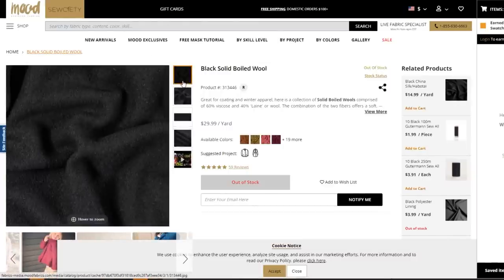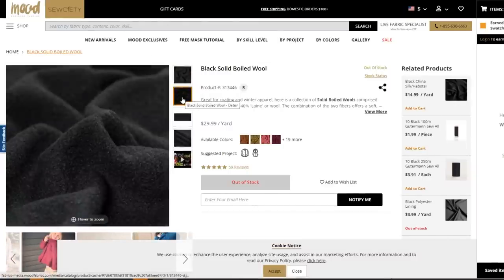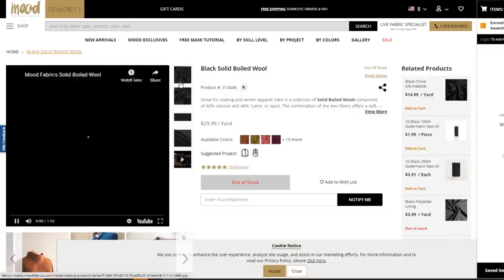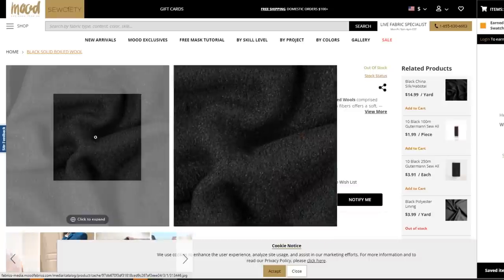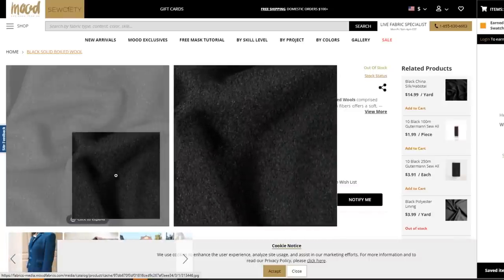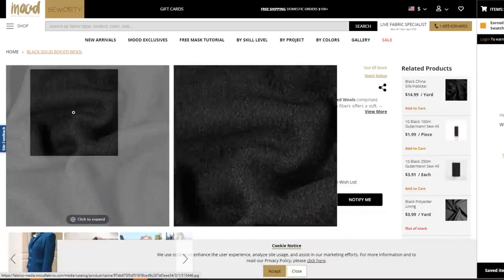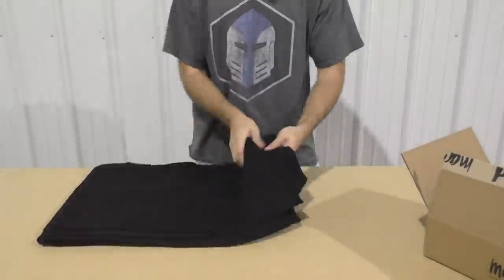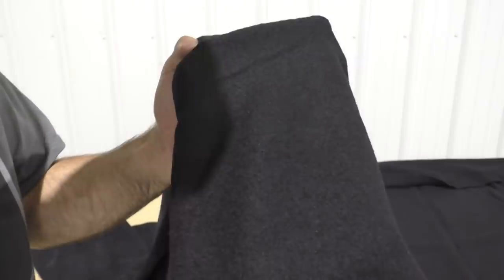I've never heard of boiled wool before, but it looks exactly like what we need. To get the raw material for the cape I went to Mood Fabrics — they have a nice black solid boiled wool, sold by the yard at $30 a yard. I ordered two yards since I'm six foot tall and figured the cape doesn't need to touch the ground. Here I am unboxing the fabric and I was really impressed with the quality — I definitely recommend Mood Fabrics. To my pleasant surprise the fabric was wider, so I was actually able to get two capes out of this one piece of fabric.